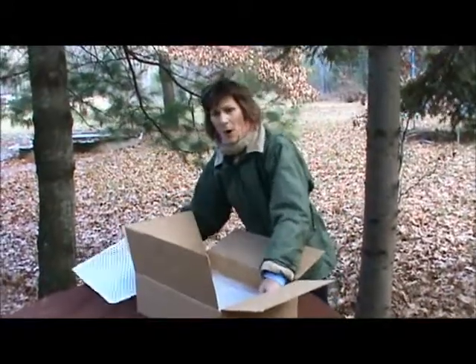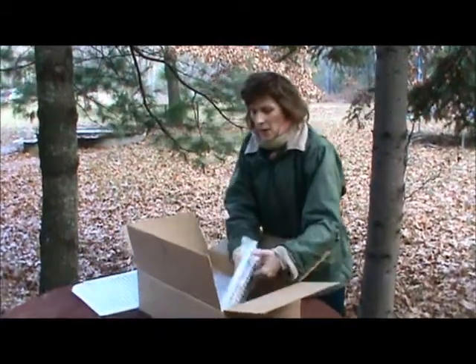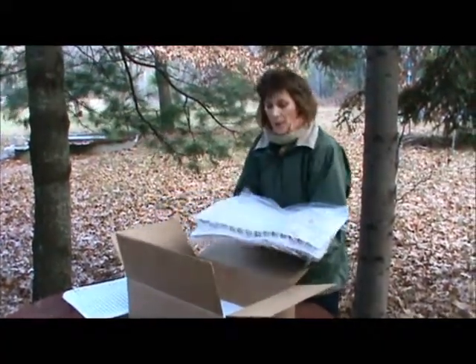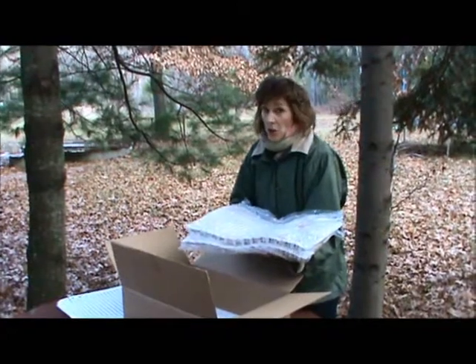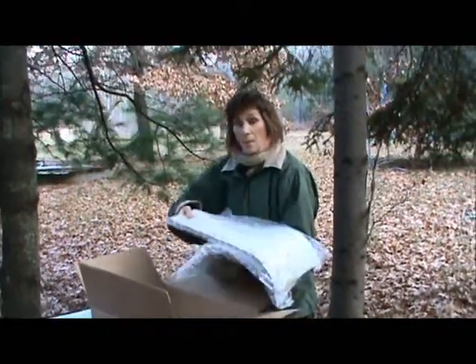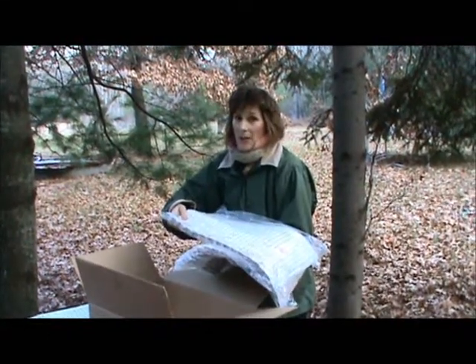When you first receive your spawn, plan on using it within the first couple of weeks. It can store at room temperature while you're getting everything else together. If you're not able to use it in that period of time, it will store refrigerated for up to six weeks. Make sure to keep it in the original bag until you're ready to use it.